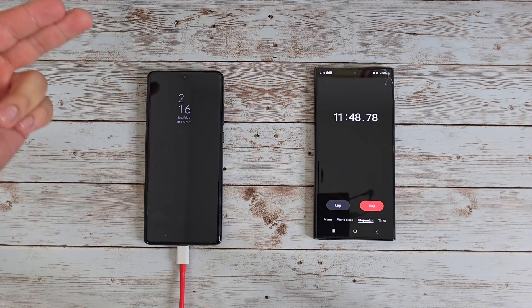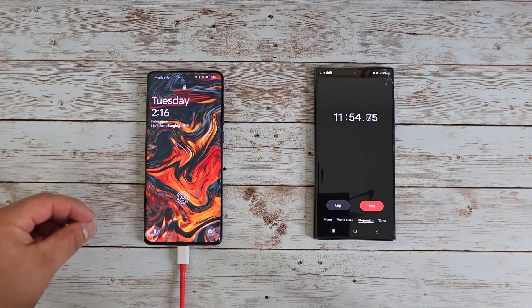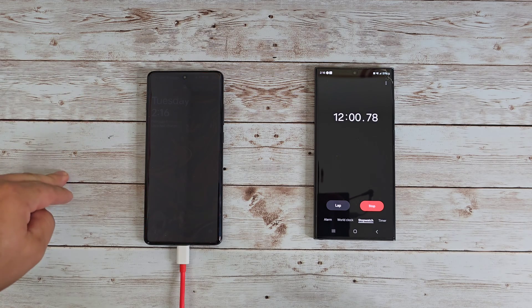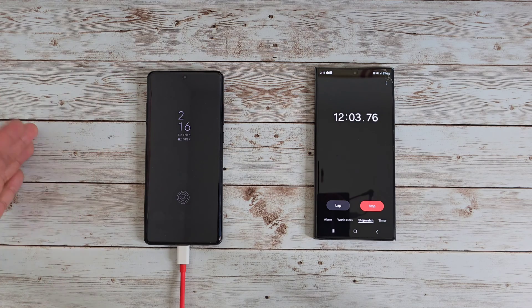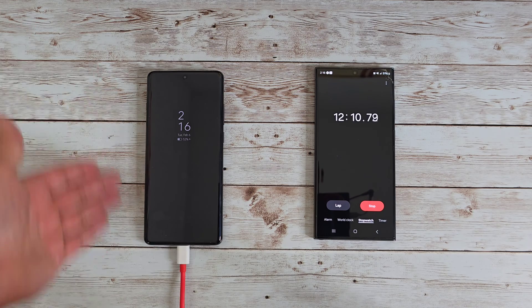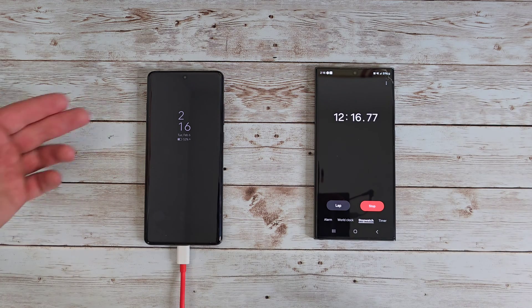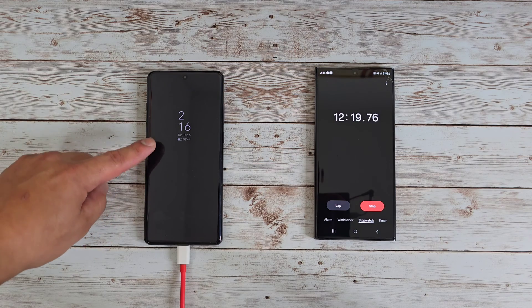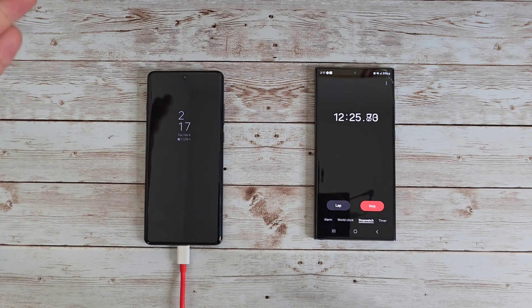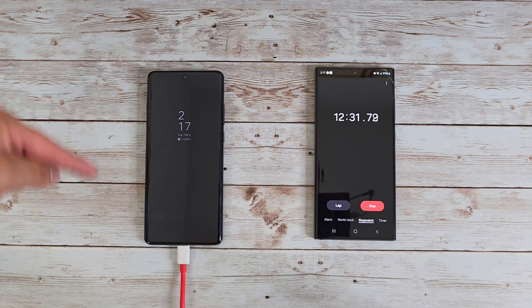We are now up to 50 percent battery life in just under 12 minutes — this is crazy. I'm blown away by how fast this charging is, and it makes me curious what that 100W fast charging is like on other OnePlus 12 devices. Even with 80W you really don't need anything faster than this. 52 percent in 12 minutes — more than half your battery life in 12 minutes. Let me know what you think down in the comments below about this charging speed.